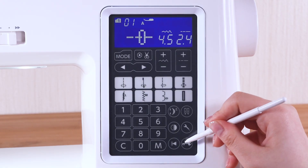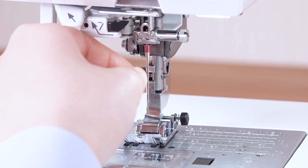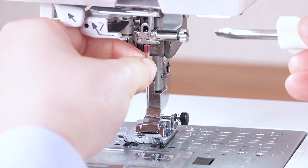Press the lockout key. Loosen the needle clamp screw with a screwdriver and remove the needle.